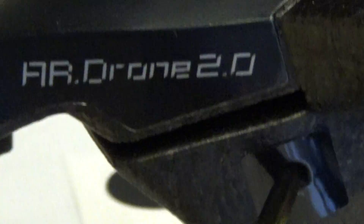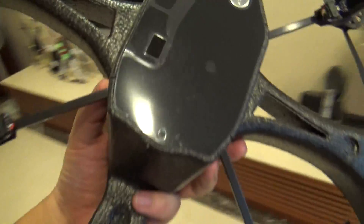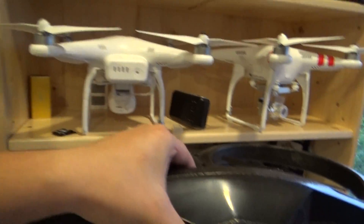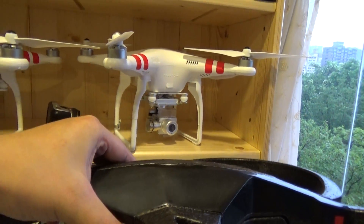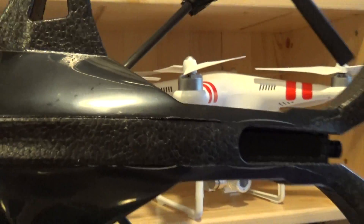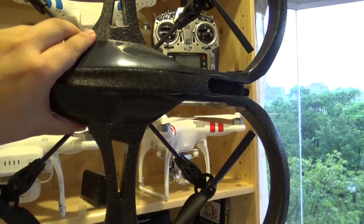We have here the AR Drone 2.0. Let's compare it to the size of the DJI Vision Plus. See, this thing is so much, much bigger.